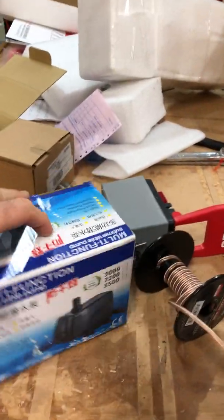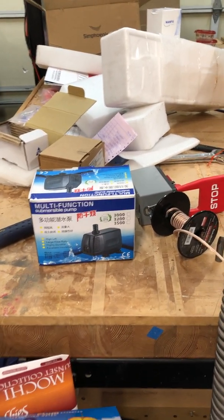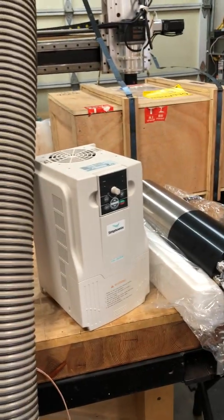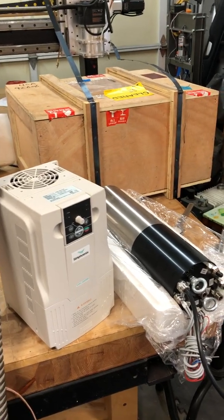I also got a pump to go with it — it was cheap and seemed easy at the time. I'm not sure I'll actually be able to use it though, because I'm planning on using a car radiator for my water cooler instead. But that's what we got in the mail, which is pretty cool.